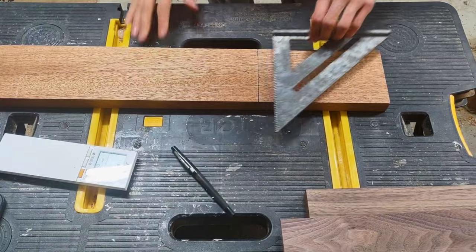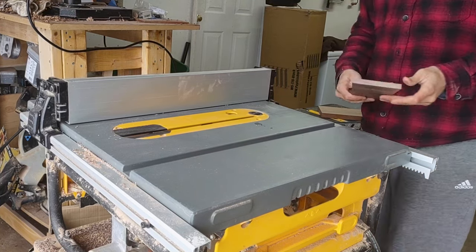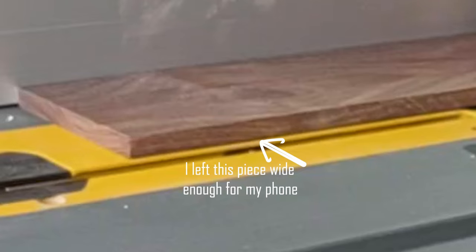This mahogany I actually just put new edges on at the table saw, so you're not going to see me do that, but you're going to see me put new edges on this little piece of walnut so that when I bring it over to the miter saw, it cuts nice and clean.